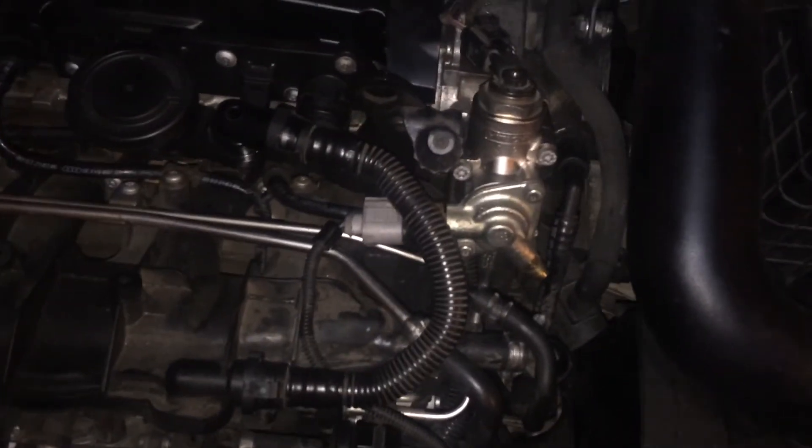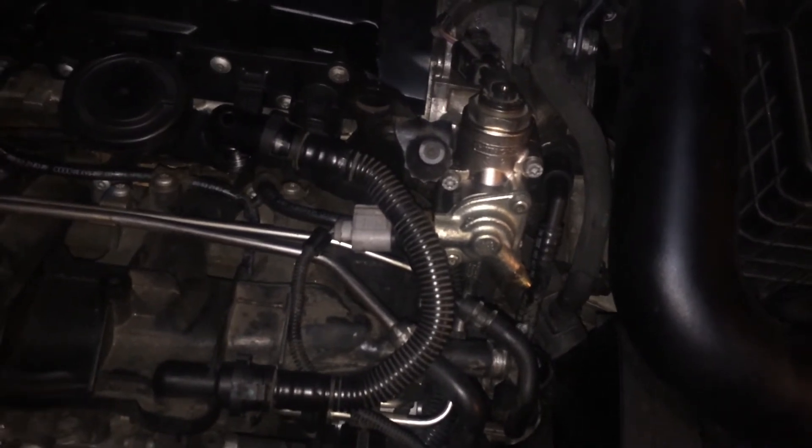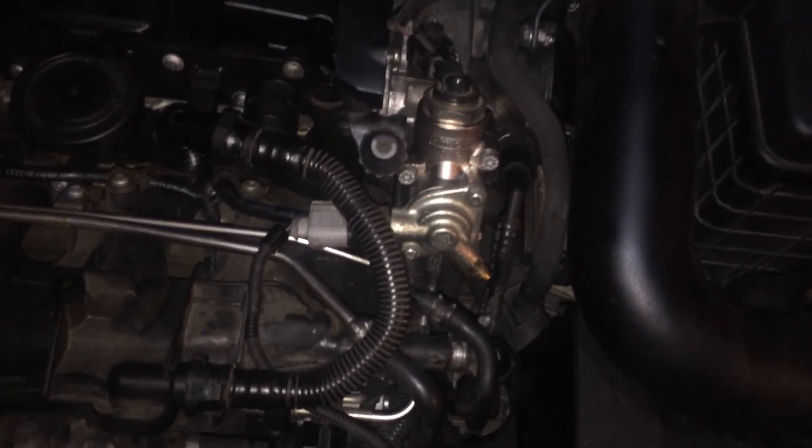Everything's back together now. I'm gonna go ahead and prime the car — turn it on five times for ten seconds each time, then turn it back off. Not fully turn it on, just turn it to ignition, and we'll see what happens. Wish me luck.